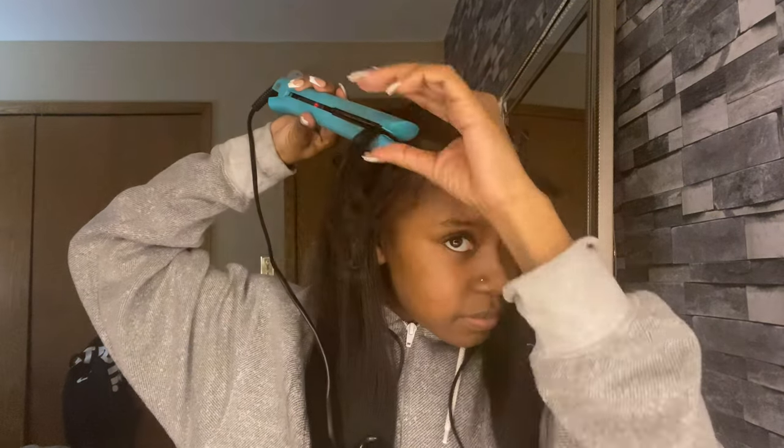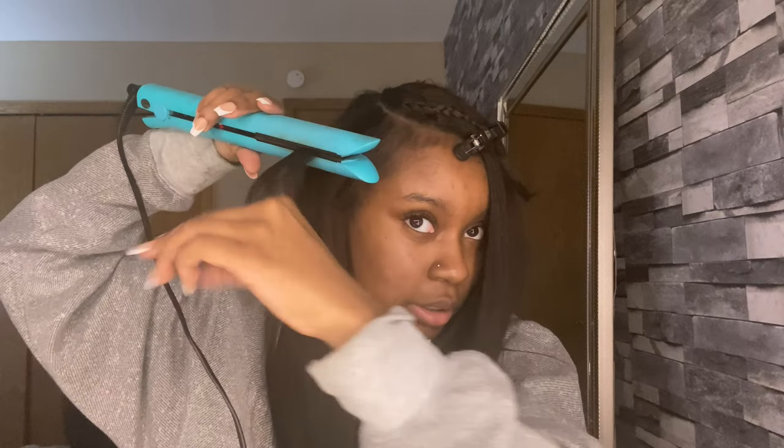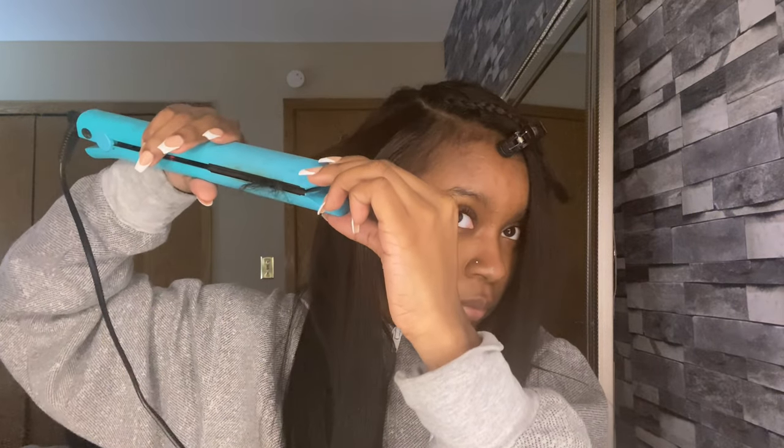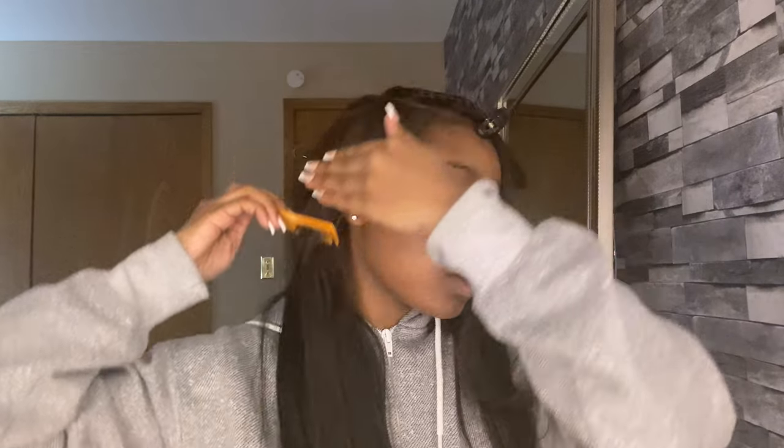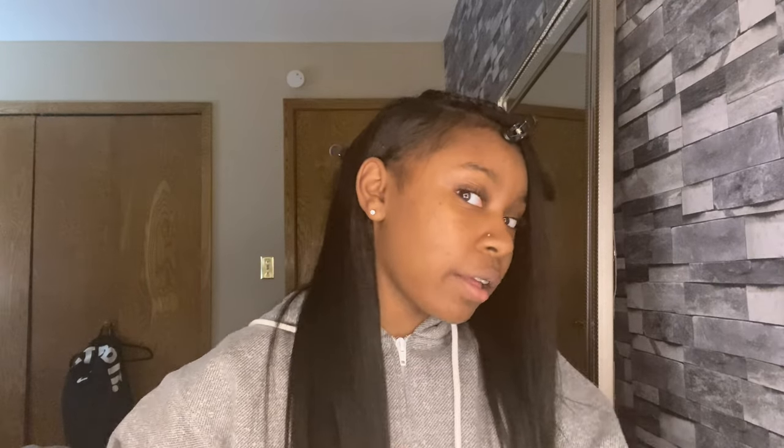That should be good enough. I want to check this — I can't do it with the comb. Oh my goodness, y'all, that blends so well! I like this — wow. Okay, I don't see no leave-out. I like this.